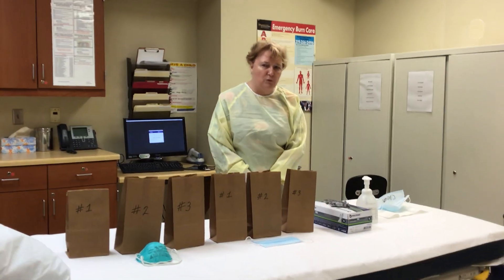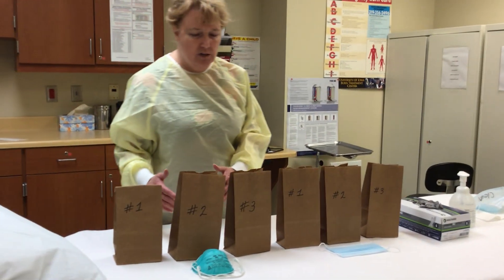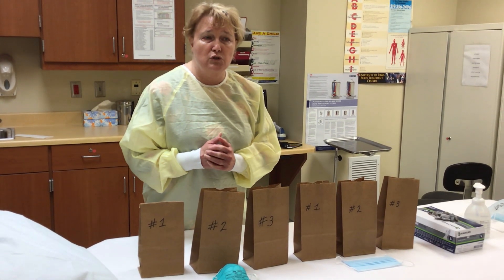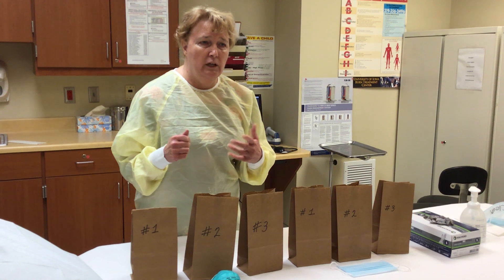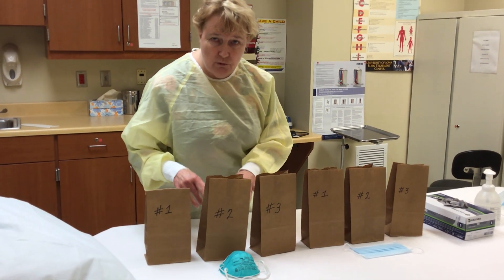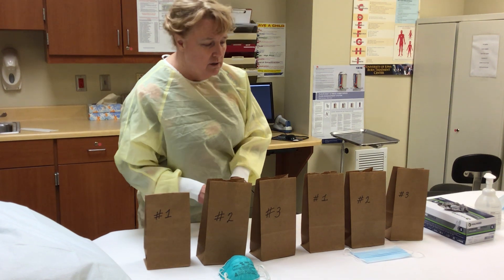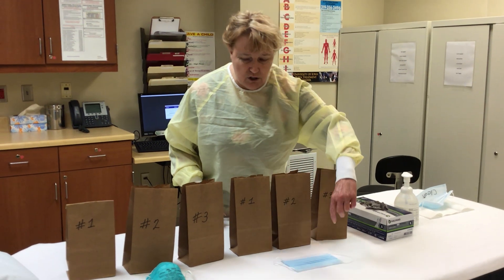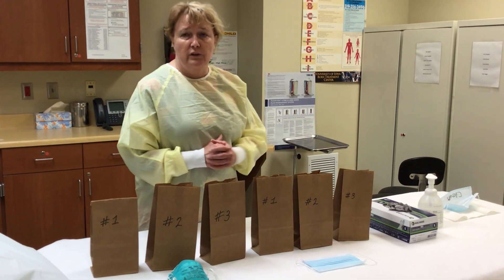We'll go over putting on masks first. Now some of you may get six bags of masks, and some of you may get three bags of masks. Those people who will be doing processes where they'll be exposed to secretions from people while they're swabbing or intubating or other things, they will get N95s. So you will get three N95s. If you don't already have them, speak to your leader — they will be getting you three N95s. Everybody should have three regular face masks. Some of you may have six bags, and some of you may have three bags. We'll go over the why of the three and three in a few minutes.